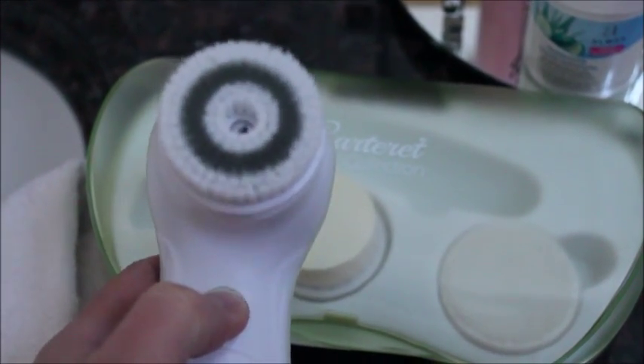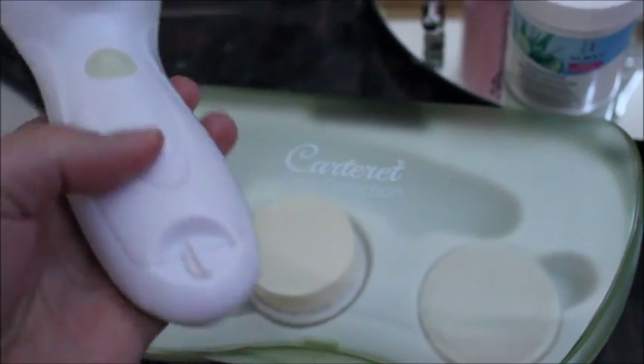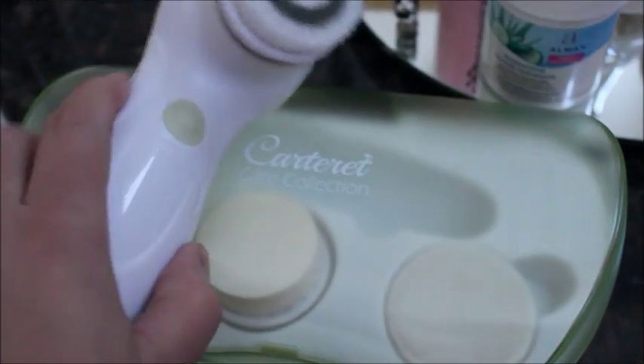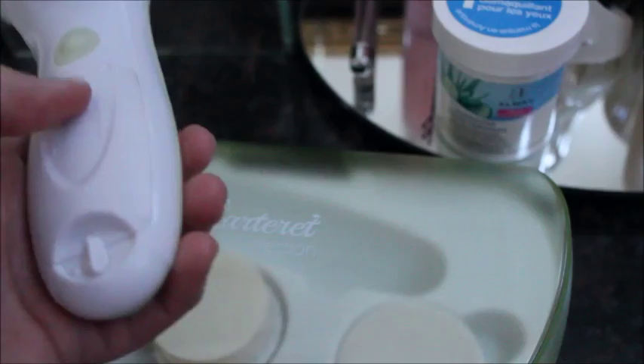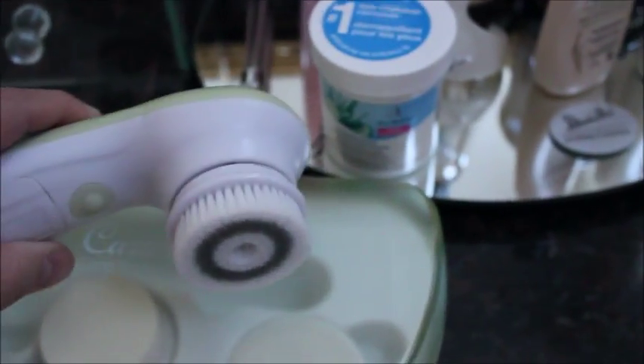It's got two speeds, and then you press it off. The little button on the bottom — you just turn it to open it up. If you turn it down or to the side, this part will open for the battery. I'm glad it's fixed because I was going to have to return it.